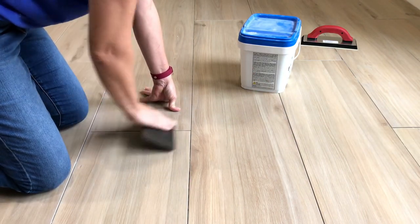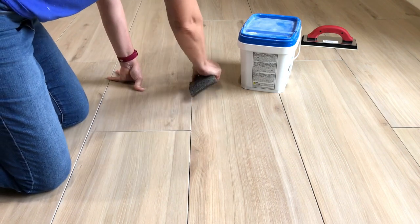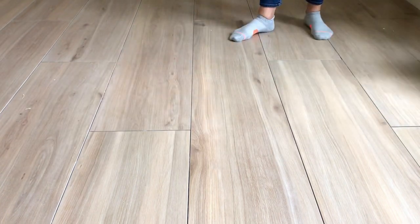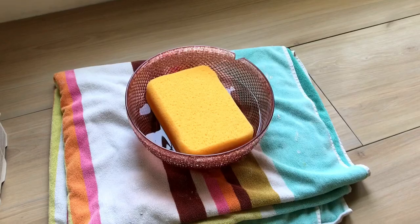In my case my thin set is white and my grout is more of a sandy color, so I want to make sure none of that white thin set is showing. After cleaning up the tile and the grout lines I give the floor a quick sweep with a broom to make sure it's clean before I get started with the grouting.